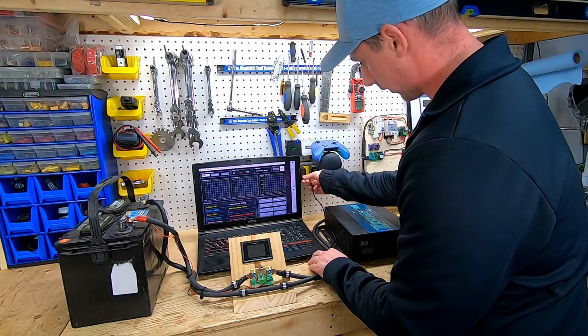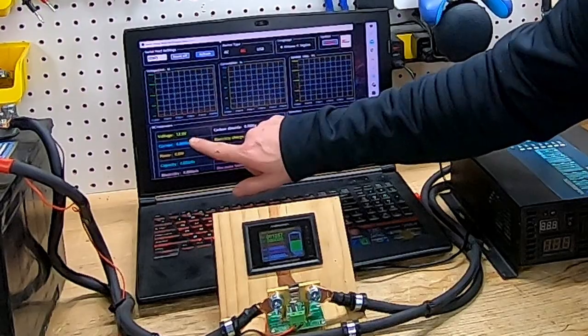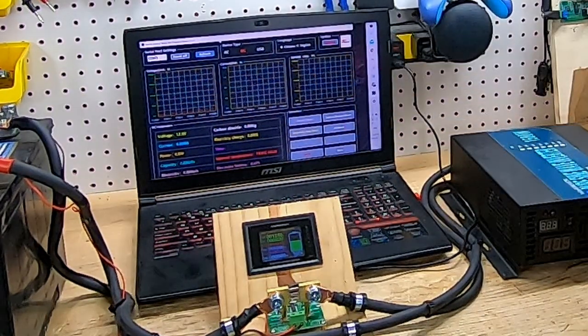Let's plug it in and see what we got. And there you go — you can see already we have our volts, but let's change our graph a little bit here.